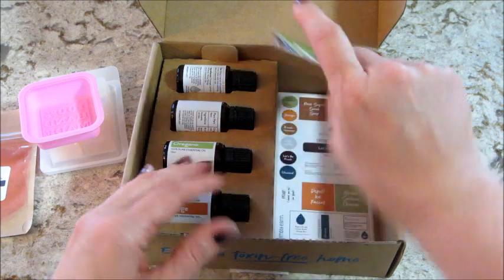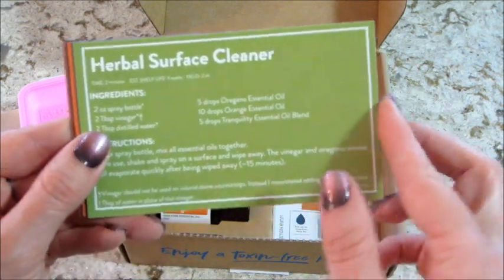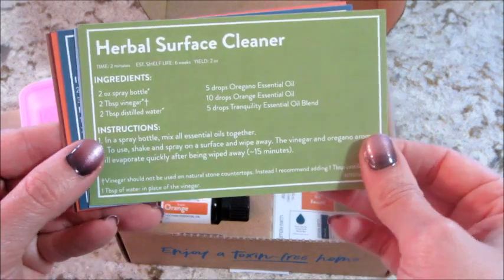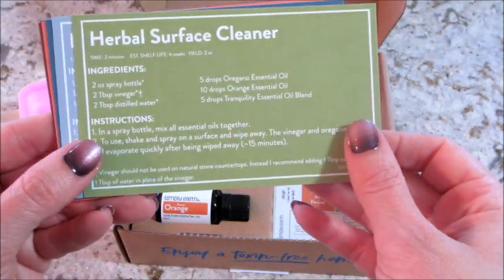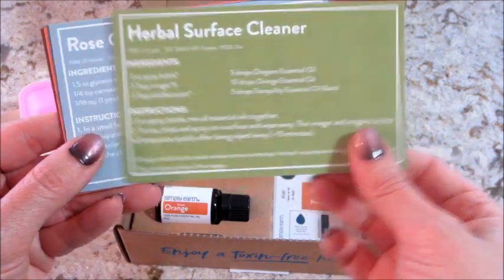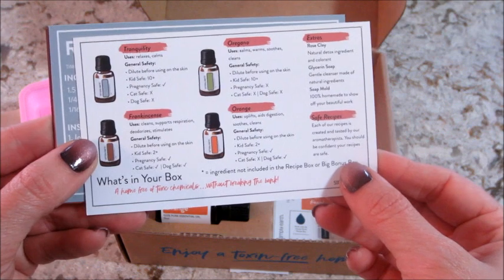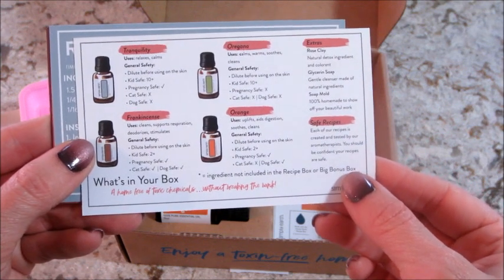Then there are our recipe cards. One is an herbal surface cleaner with vinegar, oregano, and orange essential oils, and then a tranquility blend as well. On the back of that card it tells you what's in your box and the extras that are included.